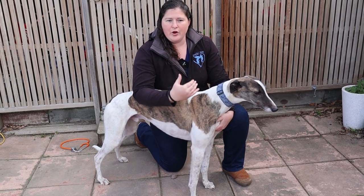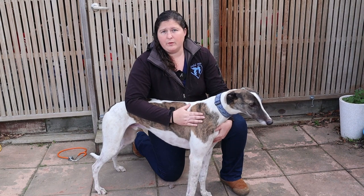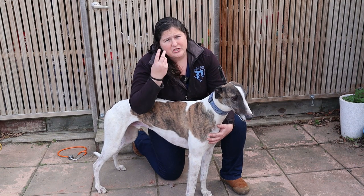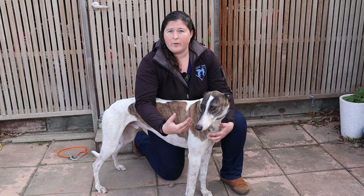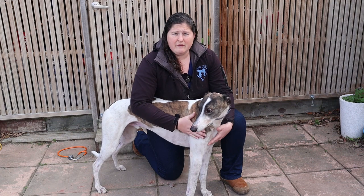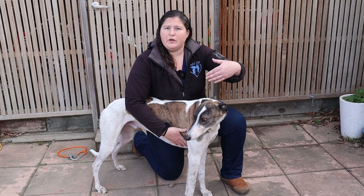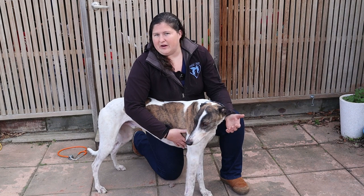From an owner's perspective, the main things a veterinarian is going to ask you to pay attention to are: how much your dog is eating — is it the same, less, are they being funny or chewing differently? That can help us narrow down what's going on. Also their water consumption is really important — are they drinking the same, more, or less? There are certain diseases where they will naturally drink significantly more water.